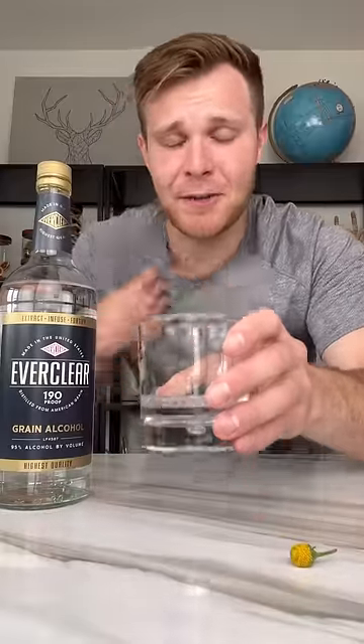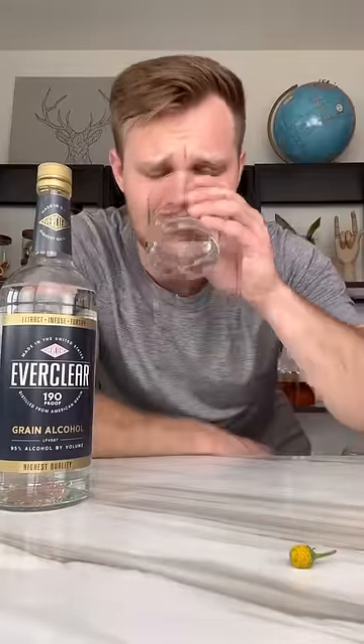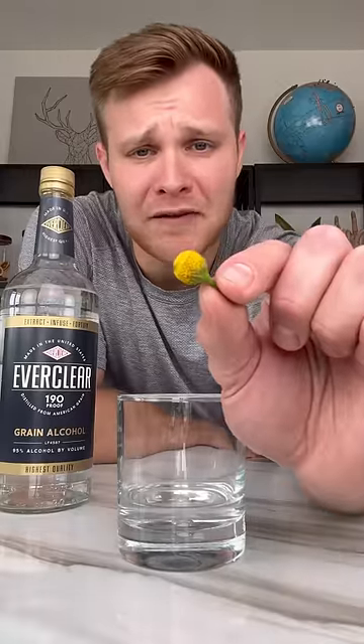...like vodka's cousin that got locked up in prison 25 to life. First, let's try a sip of the Everclear by itself. Oh dear God, please help me. It tastes like I'm drinking battery acid.